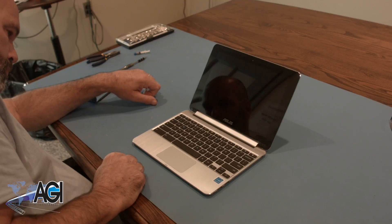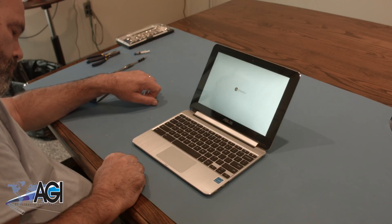You have now successfully replaced the motherboard in your Asus Chromebook Flip. Good job.